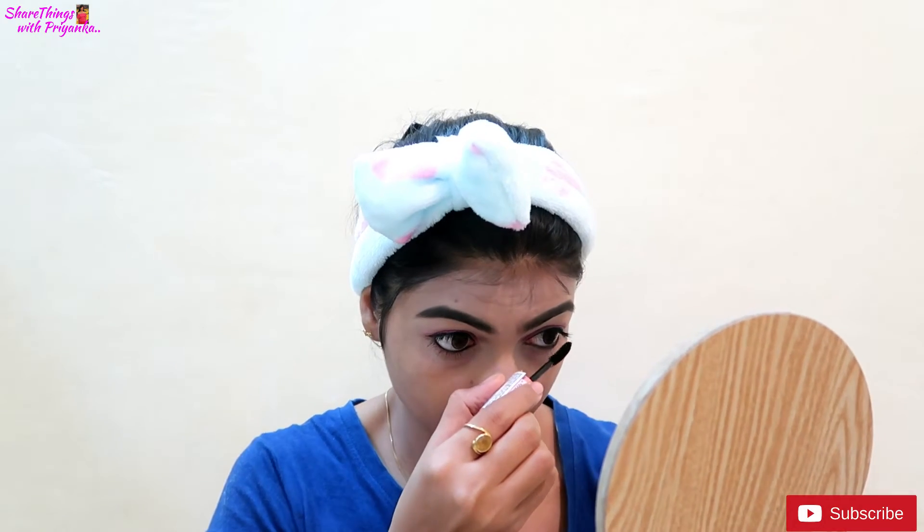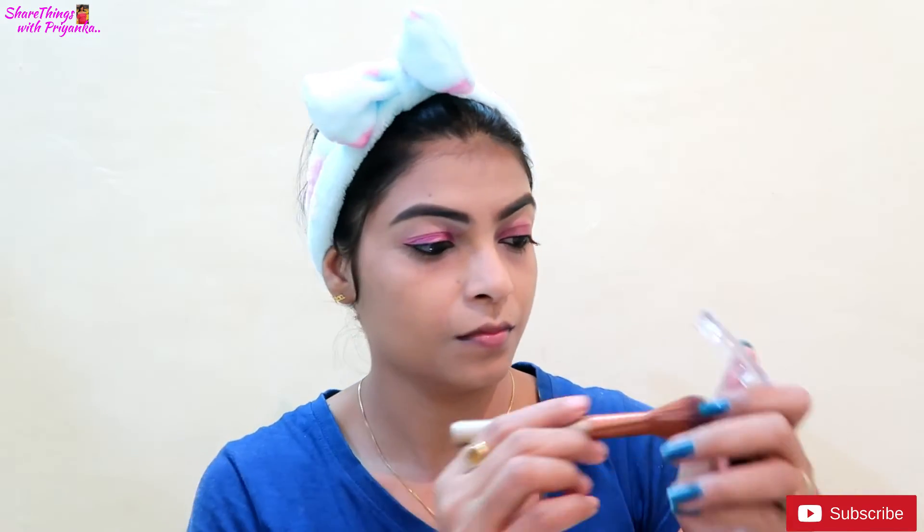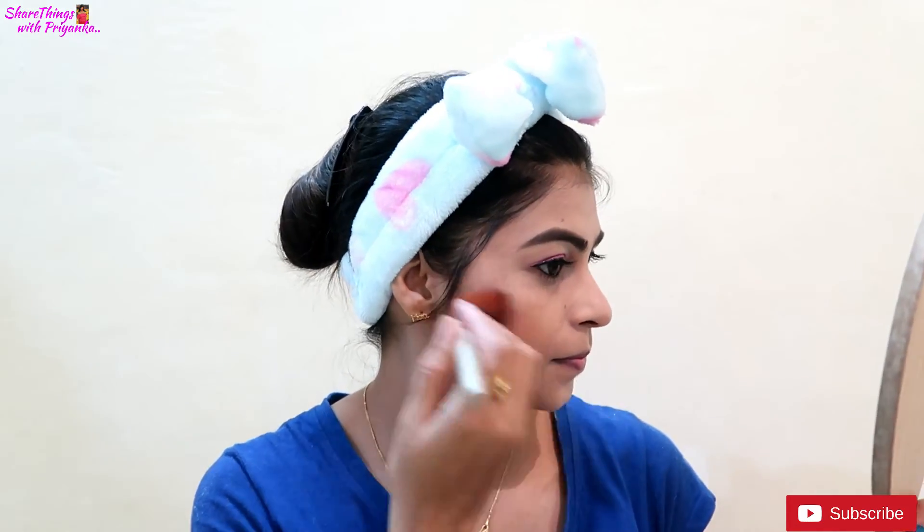Next, I am using Nelf USA blush. This is a very natural blush and I also use this in my other videos. It is a very good blush. Some products are a little expensive, but they last a very long time.